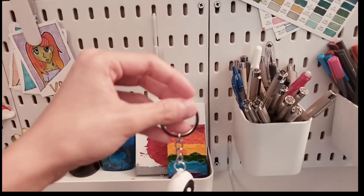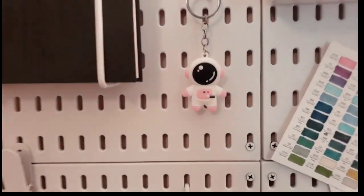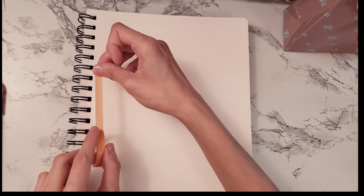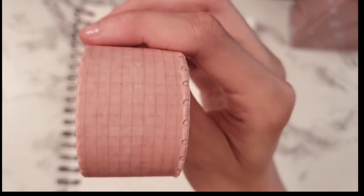From the start of the video, I got this freebie cute little astronaut keychain, so I decided to put it on my pegboard because I thought it looked so cute there. I feel like I've said 'cute' a million times, but everything in the mystery box really has been super cute.